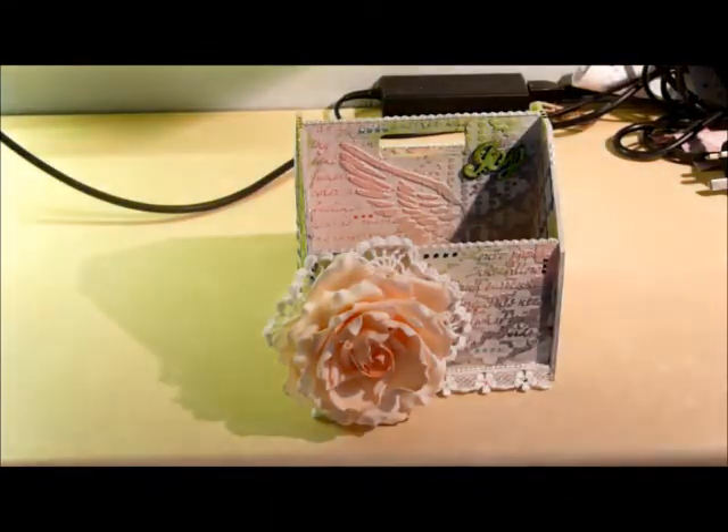Hi everybody, Kelly here with another project to share with you today. This is the small toolbox from Star Crafters. I decided after I put this together that I didn't want to use any paper on this at all, so I went to town with some gesso and some texture paste and lots of stencils and some sprays and just had a lot of fun really. I started by painting the whole entire thing white.